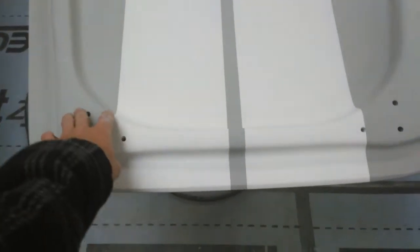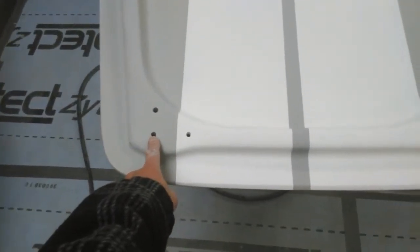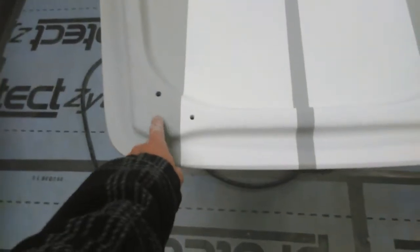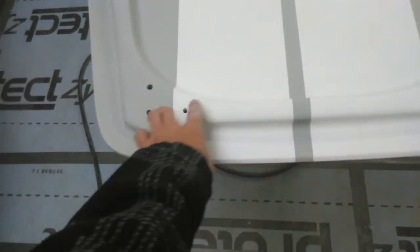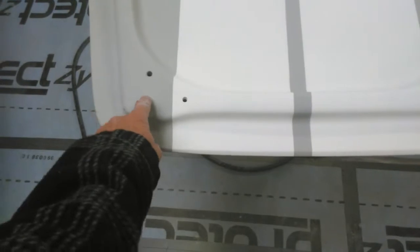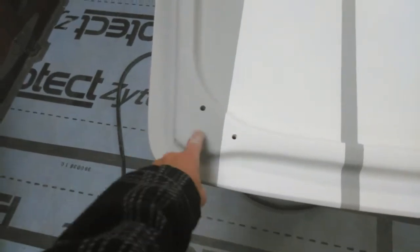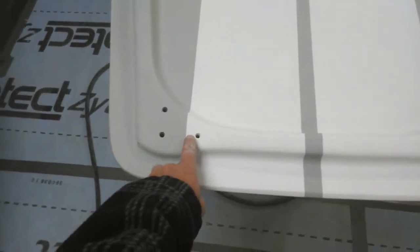I've noticed something here - these three holes are further in than those three holes. I've measured it up and they are slightly further out on one side. If they were equal, that hole would be about there. So the distance from there to there is different to there to there - it would be more equal but not exactly the same. Don't know what happened - I didn't do it, don't blame me.